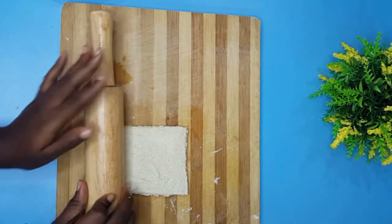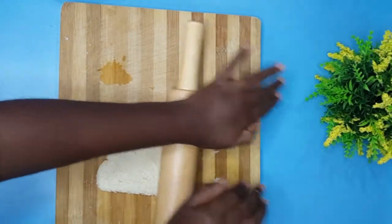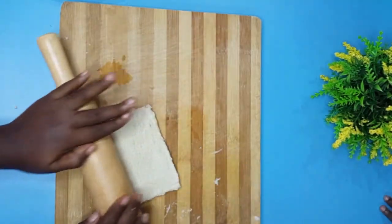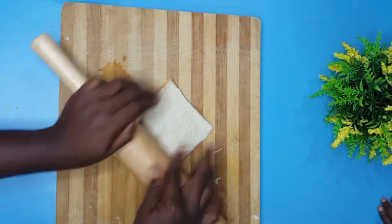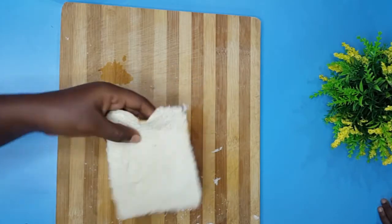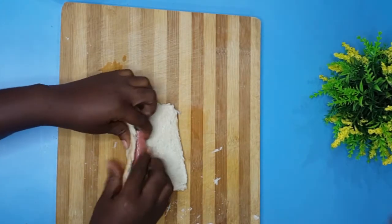Afterwards you're going to roll your bread flat, to make it a little bit flat so that it sticks well to your sausage when you're rolling. Basically roll down your bread on both sides, both edges, just roll gently until you get the right flatness. Don't over-roll — you can see I'm doing it really gently.